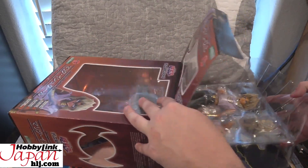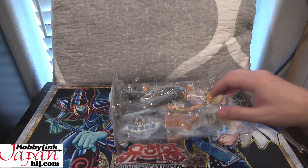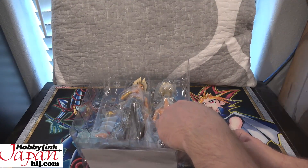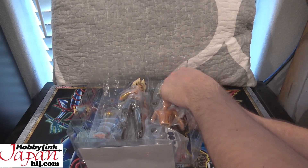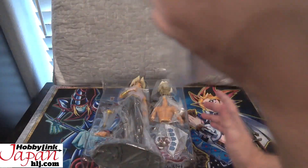I know a lot of you wanted me to do an opening on this figure, just like I did for Bakura. Next I need to get the Yami — or Atim, whatever you want to go with — Pharaoh figure, and we'll do an opening on that too. There are a lot of figures still announced for Yu-Gi-Oh! I still hope for GX and other series as well, like Elemental Heroes — that would be amazing.